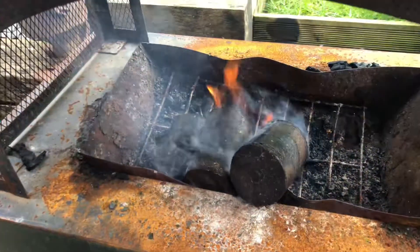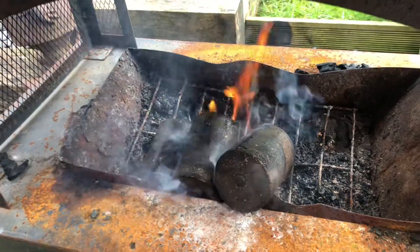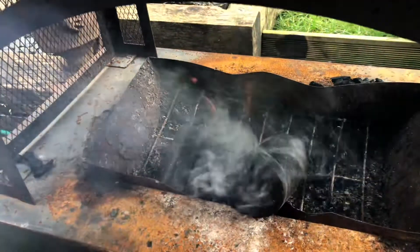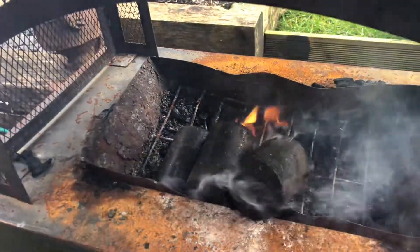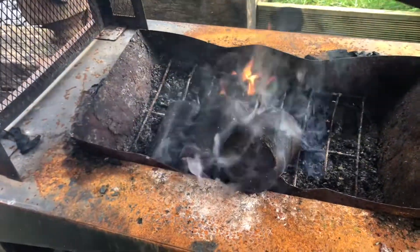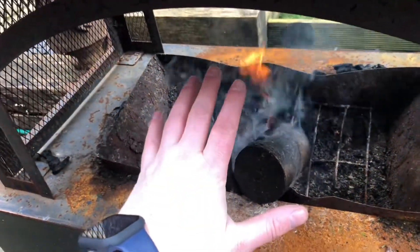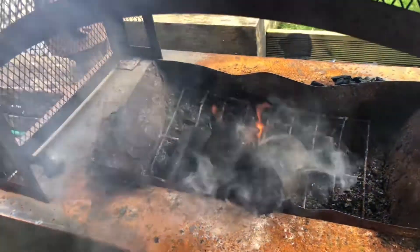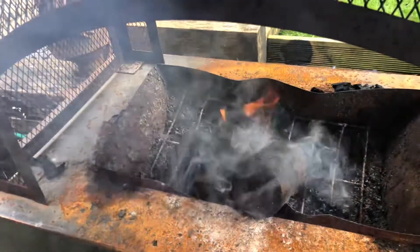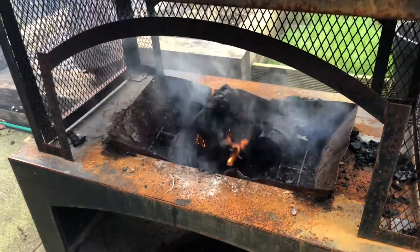We're about five minutes in now and they've caught and lit really nicely. The smell — it doesn't smell like coffee. If you didn't know these were coffee logs, you wouldn't have a clue. There's nothing unpleasant about them. They are burning pretty warm at the moment, though obviously they're not fully going yet. So far so good.